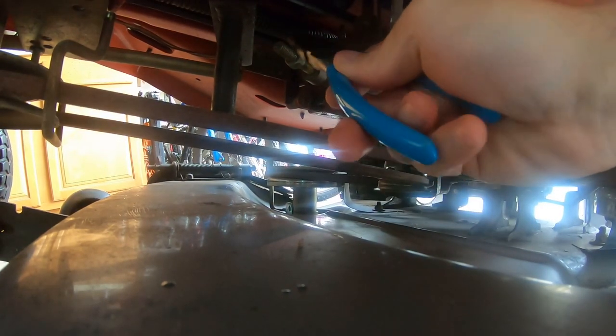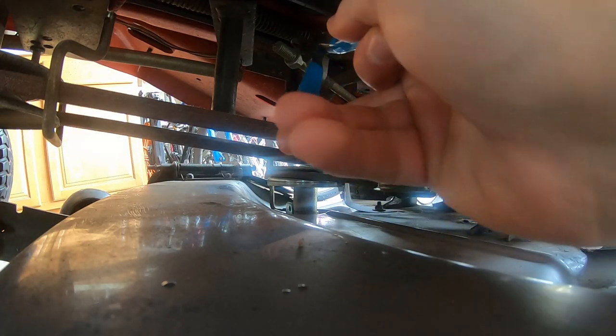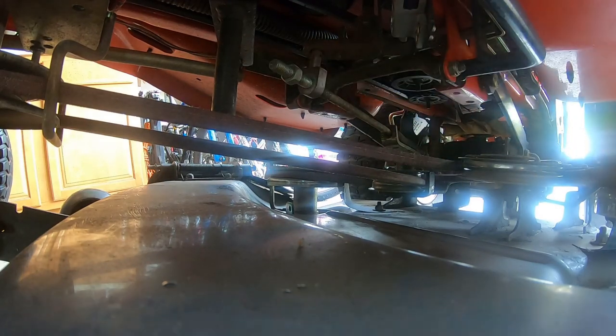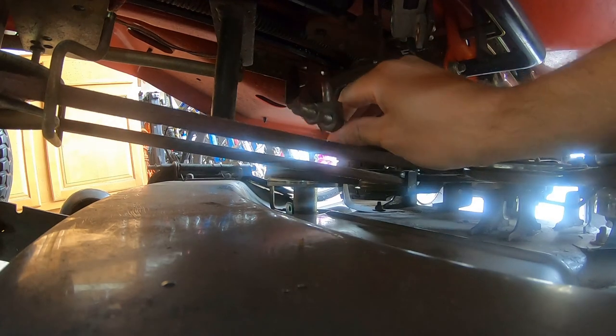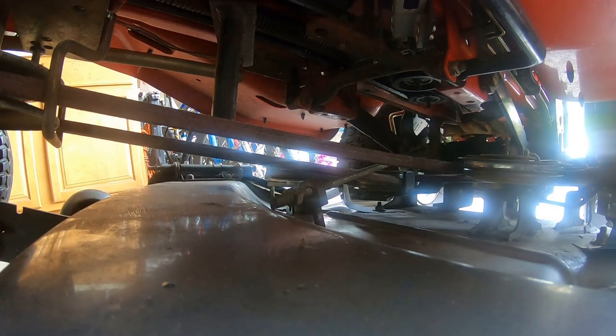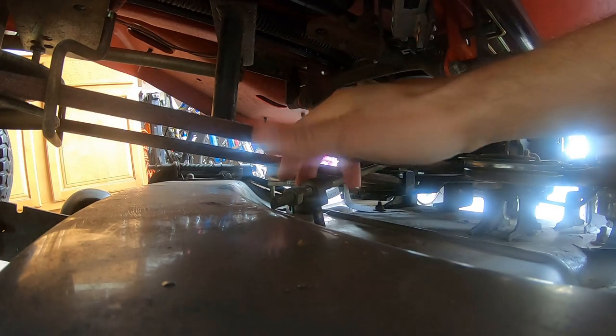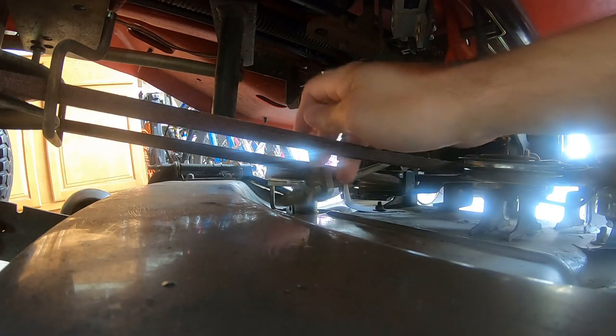To adjust it, you have to disconnect this bracket from the arm by pulling out a cotter pin. Let's see if we can do this — I'm making a mess and I'm sure you can't see a thing, and I apologize. Got the pin out. We dropped some — just a washer. Got it. It says we have to turn this on the rod to adjust it, so we'll do that until we're back in spec.